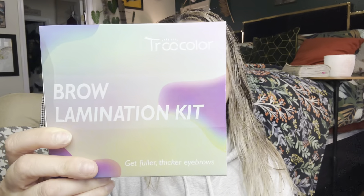Hey everyone, welcome back to my channel. If you're new, welcome. My name is Darlene. Today I'm going to be reviewing this product right here, but let's go ahead and get right into this.